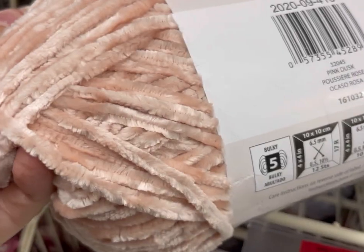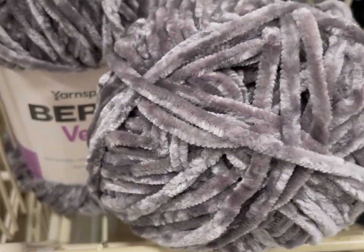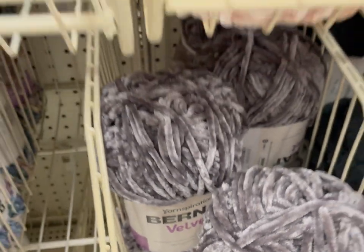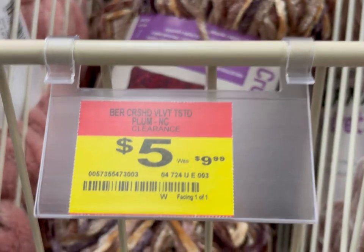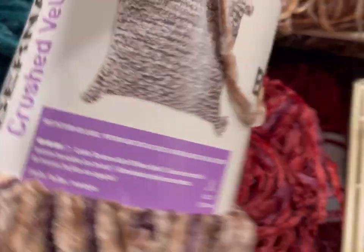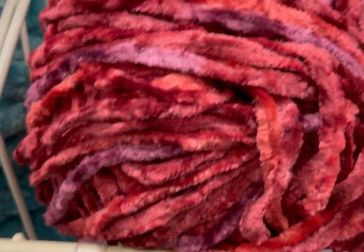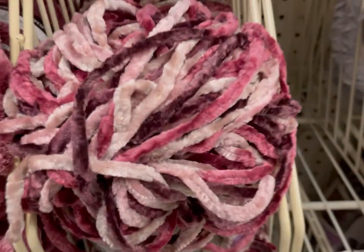They're also getting rid of the entire line of Bernat Velvet — this is pink dusk, and a pretty lavender purple color. Then there's Bernat Crushed Velvet, was $9.99, now five dollars — they're also getting rid of all of these. I'm not really a big fan of velvet yarns personally.